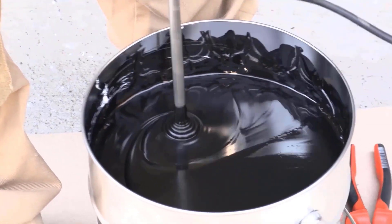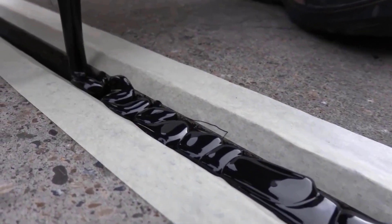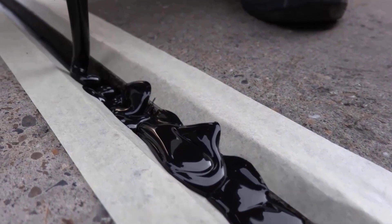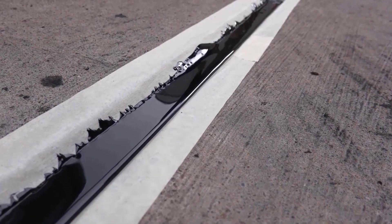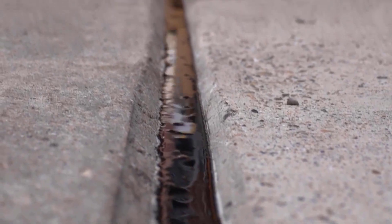Sikaflex 406KC is applied directly from the pail or with the pump. The application time is around 20 minutes. It flows and self-levels inside the joint, making Sikaflex 406KC an efficient solution for all projects. The result is a robust joint sealant with high mechanical and chemical resistance and an appealing surface that can be released to traffic only after a few hours.